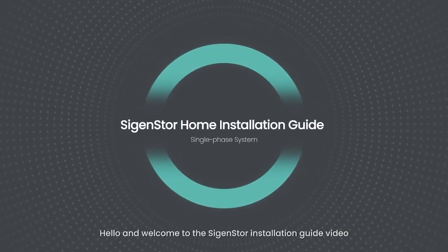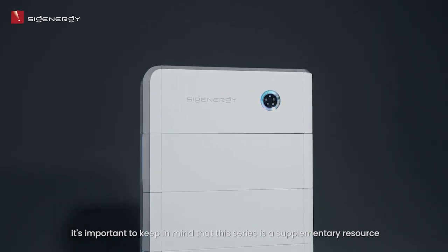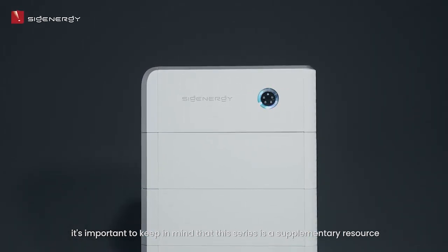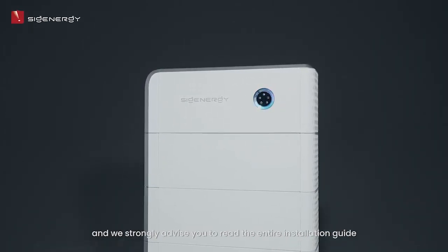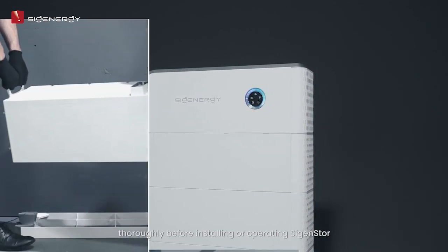Hello, and welcome to this Cygen Store installation guide video. Before we start, it's important to keep in mind that this series is a supplementary resource, and we strongly advise you to read the entire installation guide thoroughly before installing or operating Cygen Store.